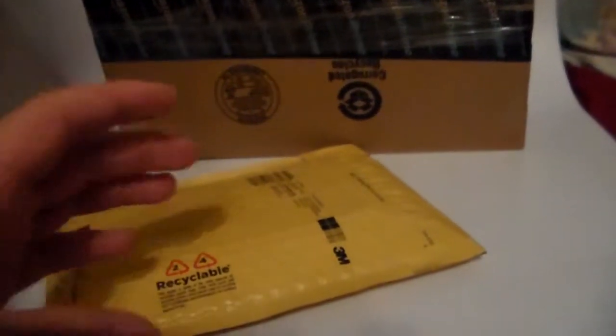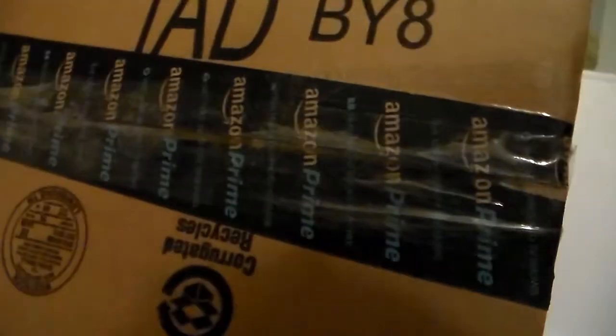Hey guys, this is HerobrickCustoms and today we have another unboxing. I'm not exactly sure what it is because I've been trying to restock and everything. So let's get right into this.